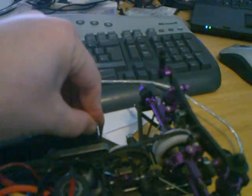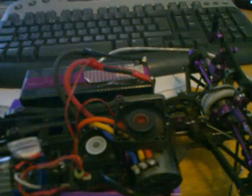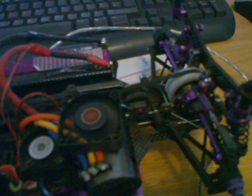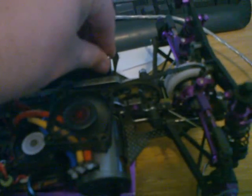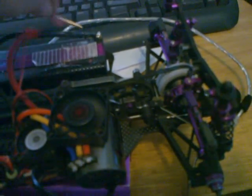Plug it back in and then start throttling it — and that's now full throttle. I've been given advice to try using it at 4 volts, so I thought, well, let's give that a go.